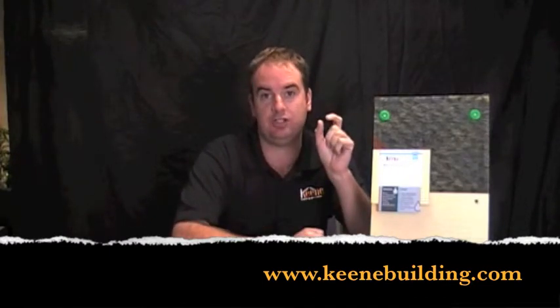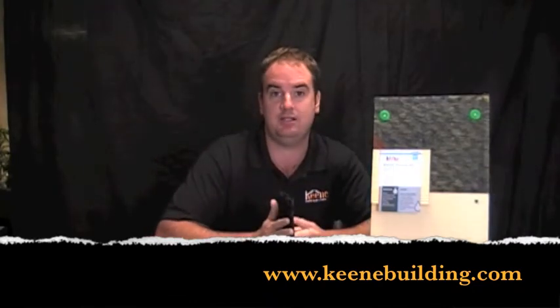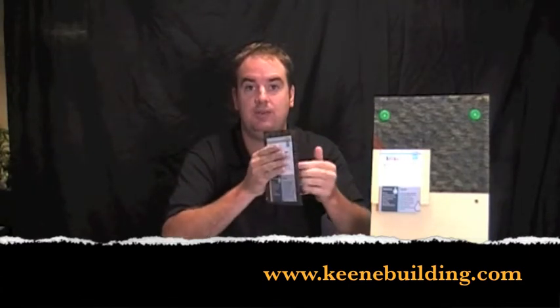The easiest way to create an air space in the wall system is by using the Keene drywall rain screen. It simply rolls out like building paper on top of the weather resistant barrier. Then you attach your cedar shingles, your fiber cement board siding, or your wood siding directly on top of it. It's fairly simple — it's going to create a quarter of an inch of air space to allow drainage to occur.